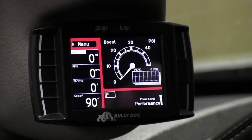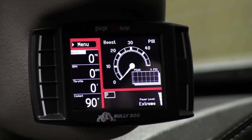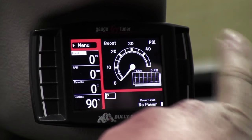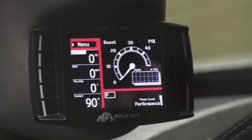With the engine running, whether you're driving down the street or sitting in a parking lot, all you have to do is press one of the two buttons on the right and you can change it that quick. If you want to go back up, it's that easy.